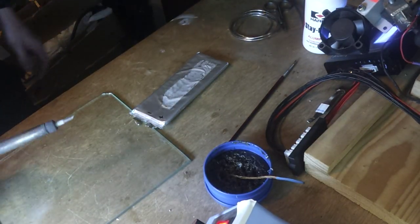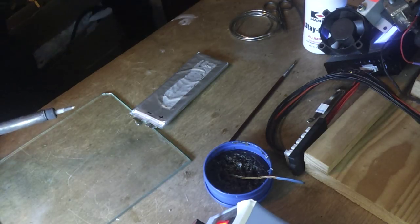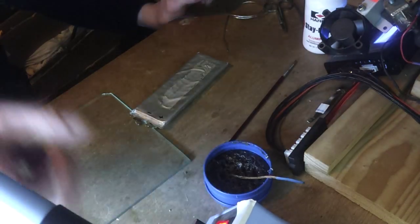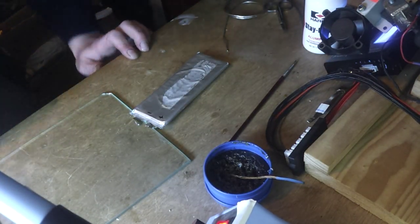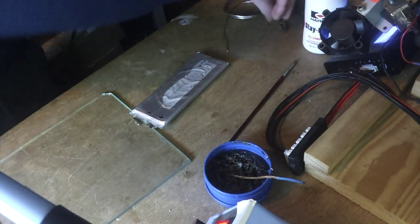So we've got the soldering iron. That's up at 350 degrees, which is 100 degrees more than the solder needs to melt, apparently. Before we dive in, we'd better get something to solder to it. There we are. That looks all right. I'll just snip that down.